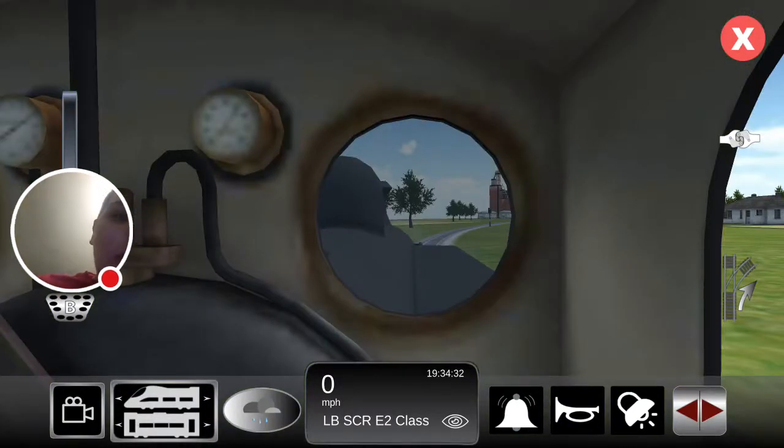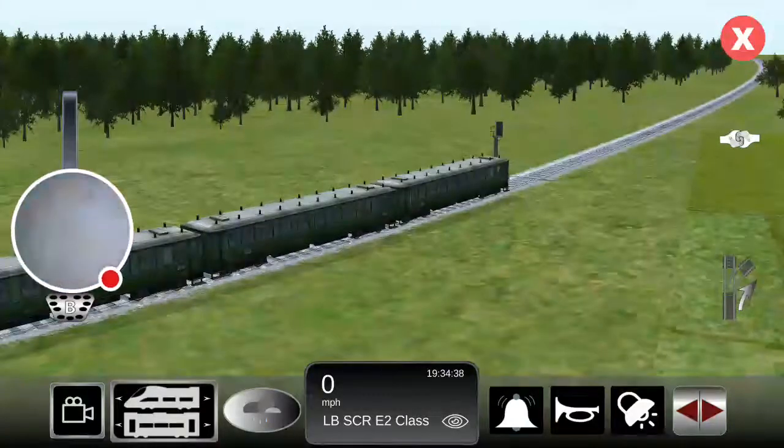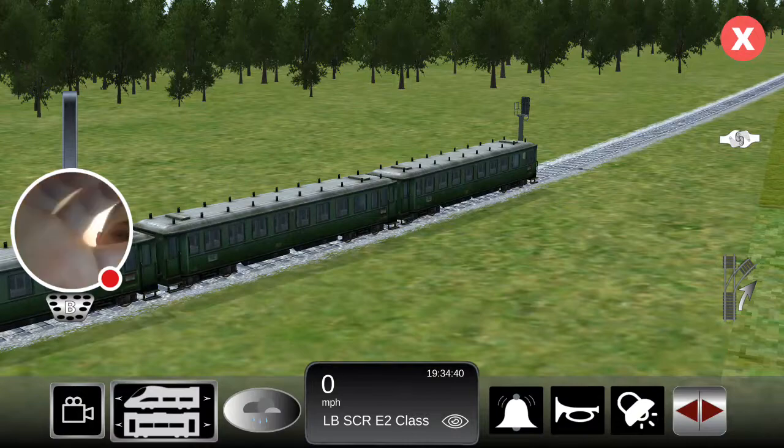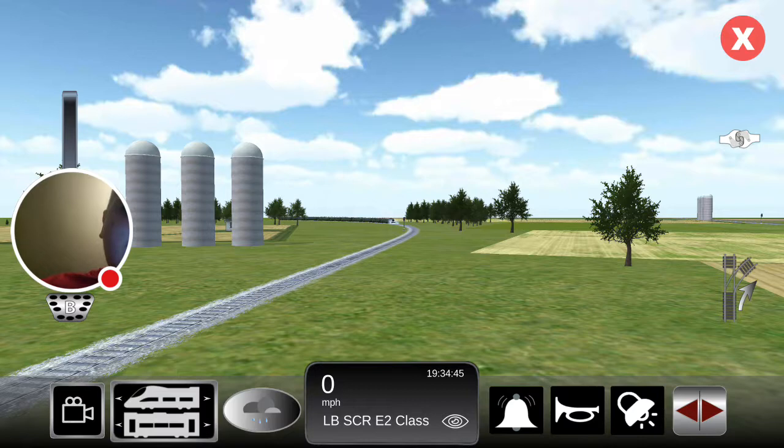I'm going to show you some... Here's the inside. Here's the inside of the coaches. Here's the back of the coaches. Here's another angle — you can see them.